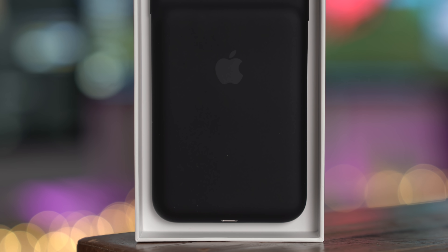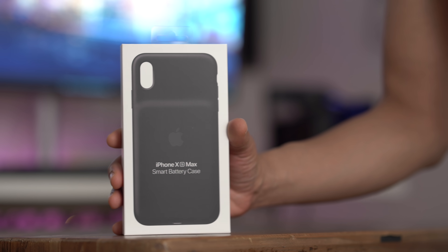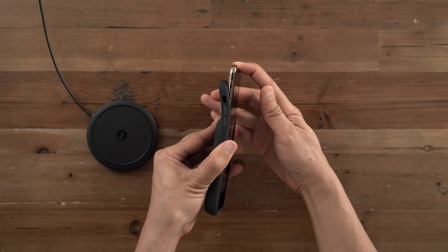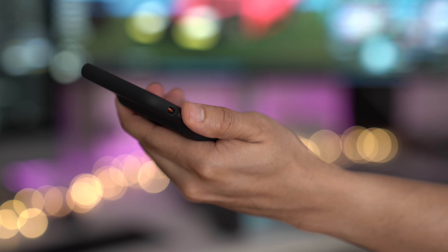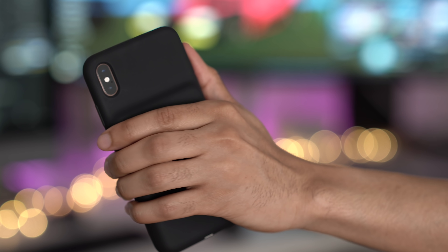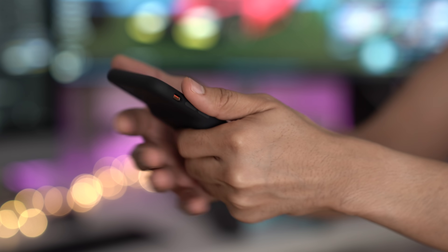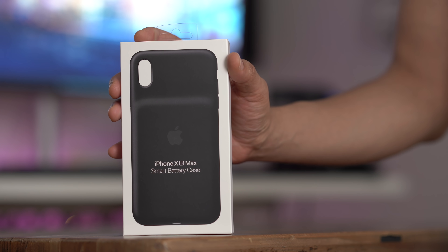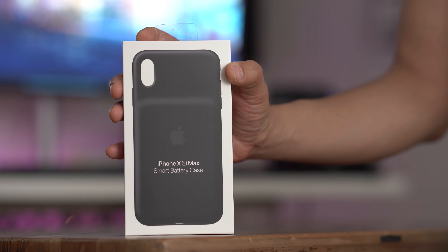The smart battery case is great, but there are some downsides to consider. First, it's 130 bucks — not cheap. Second, it's bulky, making an already large device like the XS Max or XR even more so. And finally, for iPhone X owners, Apple basically skipped you — there is no iPhone X smart battery case, and while the XS version does work, it's not a perfect fit.